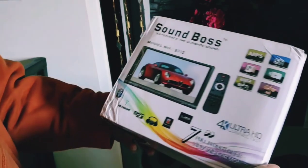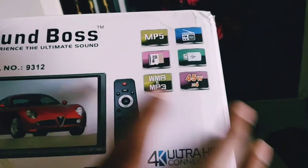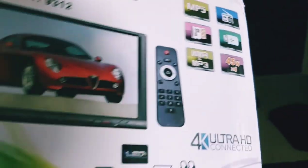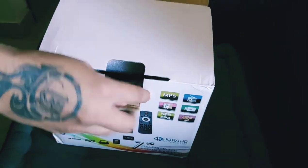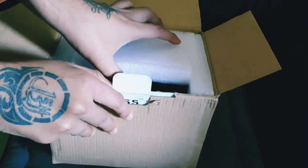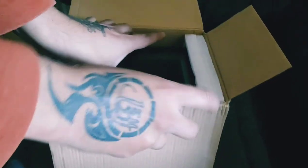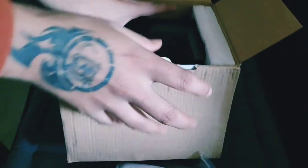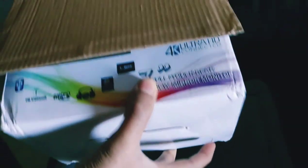This is how it looks — it's got a remote. We're going to open it now and get more detail. It looks really good. This should fit into any car as long as it's got a double DIN slot.